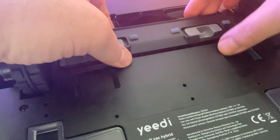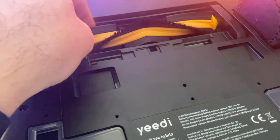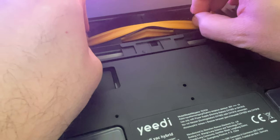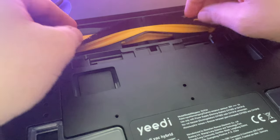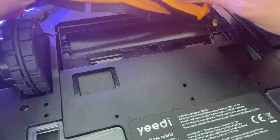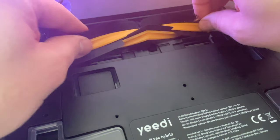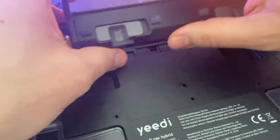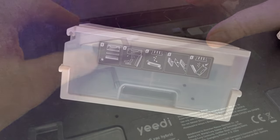On continue la découverte de l'hybride 2 en 1. Ici, c'est la brosse rotative. Si vous connaissez un petit peu les aspirateurs Ecovacs que j'ai testés, objectivement, c'est exactement la même chose. Le design ressemblait déjà. Vous allez voir qu'on a vraiment les mêmes produits — on peut même les interchanger. Ici, c'est la brosse rotative très bien pensée chez Ecovacs : un mix de poils et de plastique. Pour ramasser la poussière, il n'y a rien de mieux.